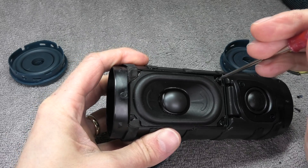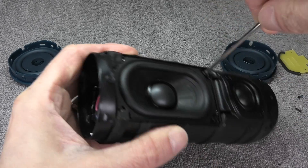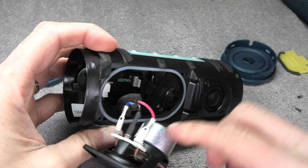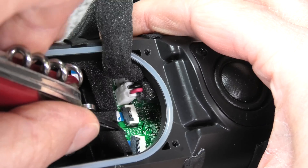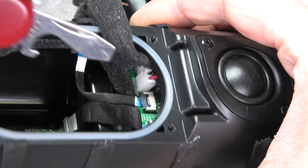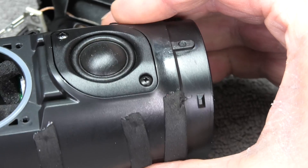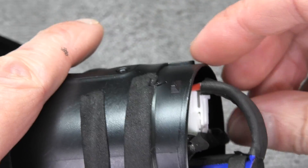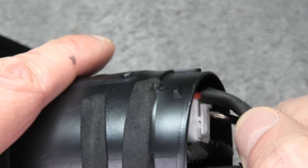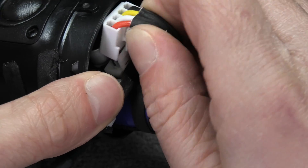You can either try to pull on the wire, risking damage to the board, or go the safer route and remove the four screws that hold down the speaker. Once we pull this out carefully, we can see the other end of the motherboard and from that end we can just push it through. Just make sure not to push the board too far because there are little black ribbon cables attached to the motherboard that we don't want to accidentally rip off.